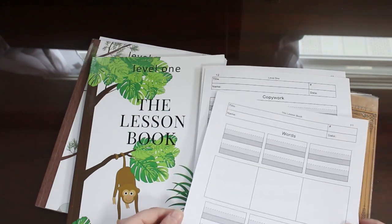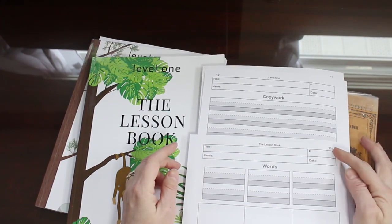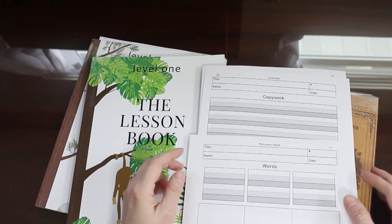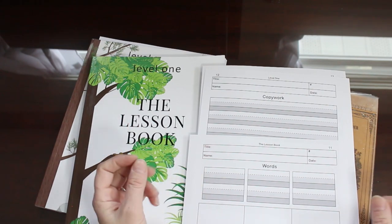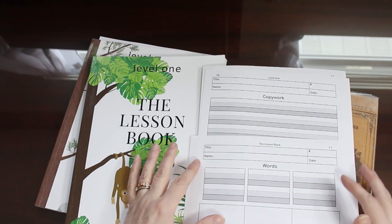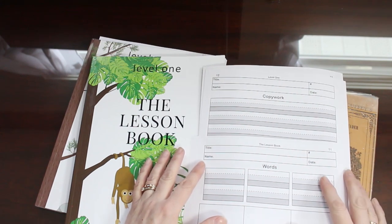Some other things I want to point out are the spaces for the title, the name, the lesson number, and the date at the top. I like to put these on each page if I can remember it. It kind of helps when you're going through and trying to figure out where your child is, so you don't have to keep flipping back and forth.